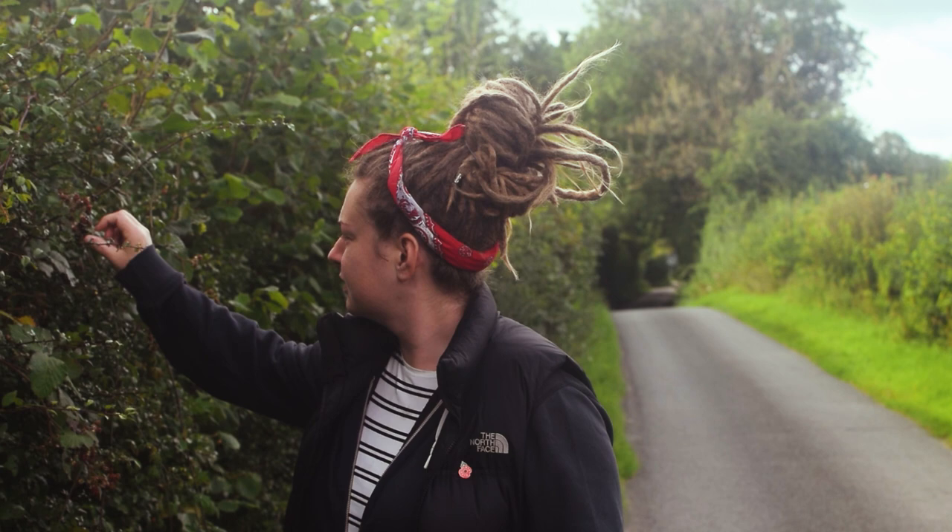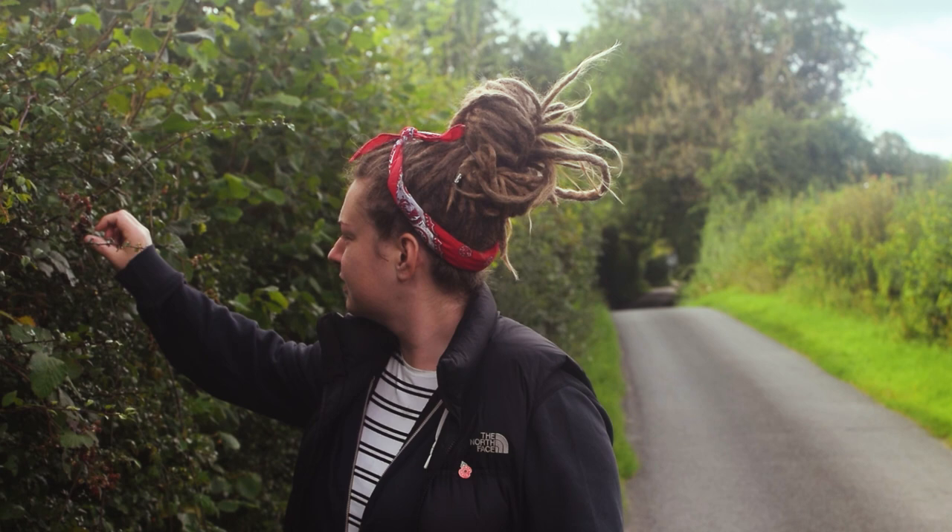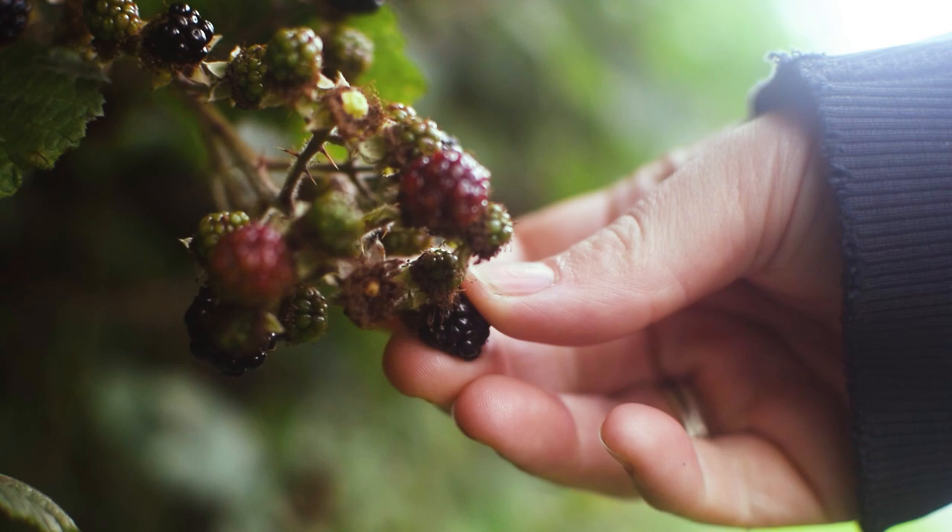But today we're going to show you some of the things that we've been excited to come home to. As British summertime draws to a close, it's prime time for a bit of foraging. It's time to get into the hedgerows and do a bit of berry picking. And today we're going to be using blackberries as our garnish for our recipe.